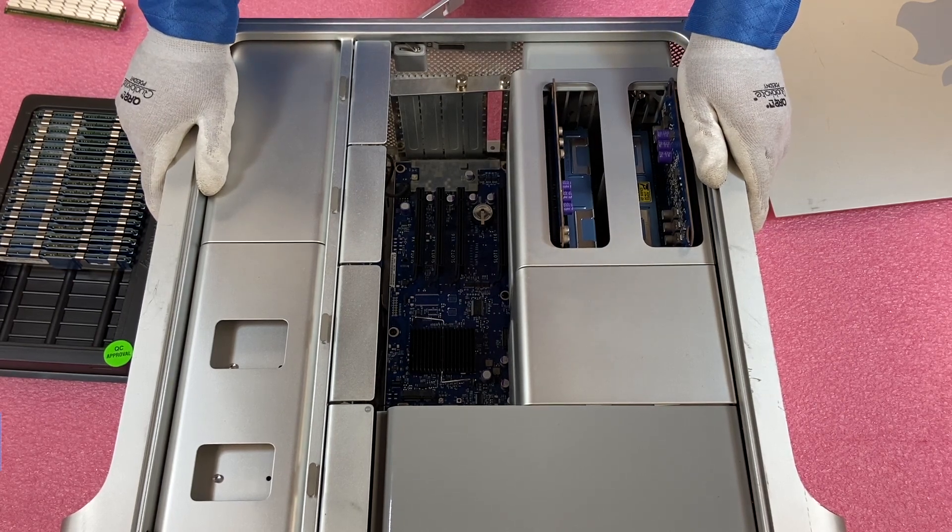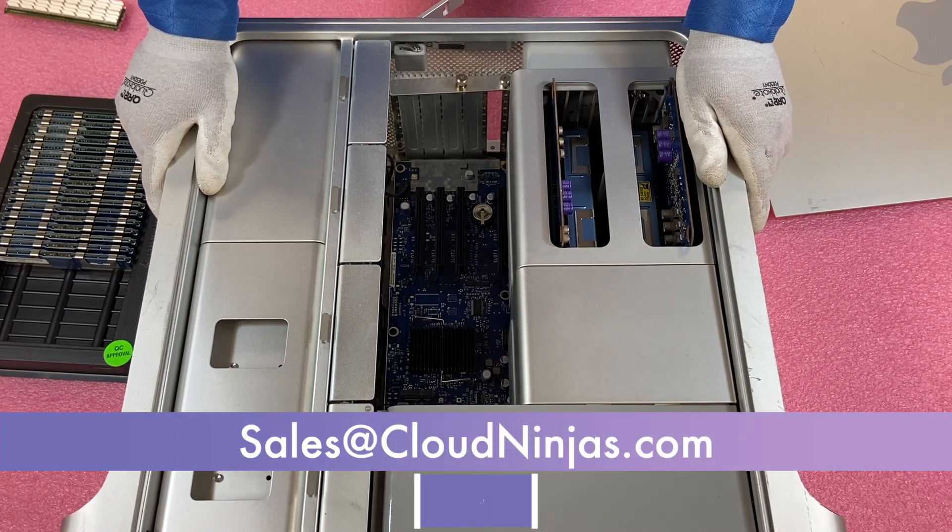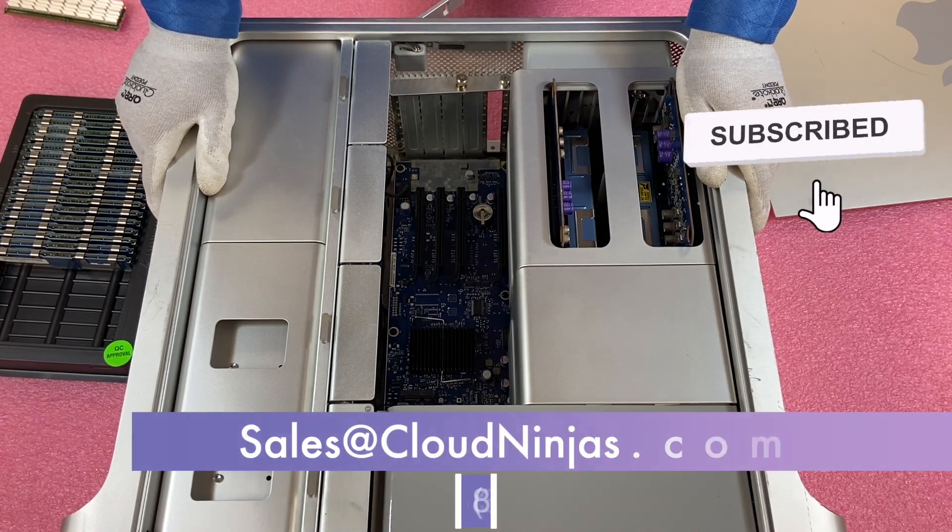Thanks for stopping by. If you need anything from us, please email us at sales@cloudninjas.com, and smash that like and smash that subscribe. Take care.